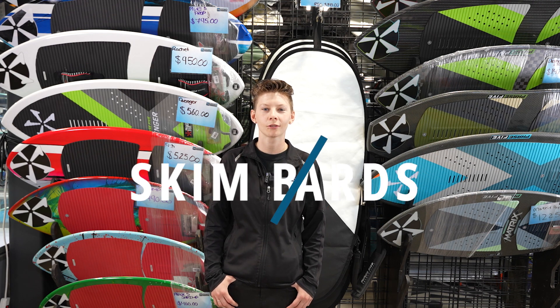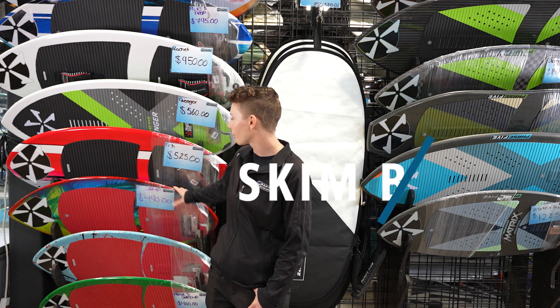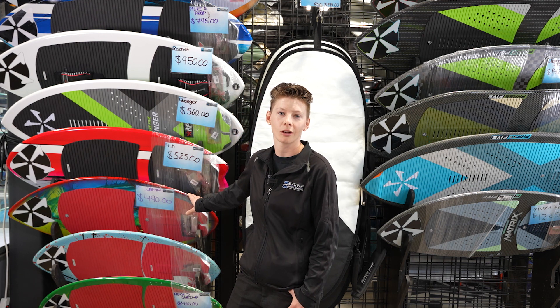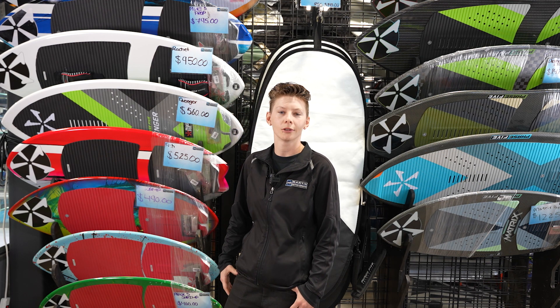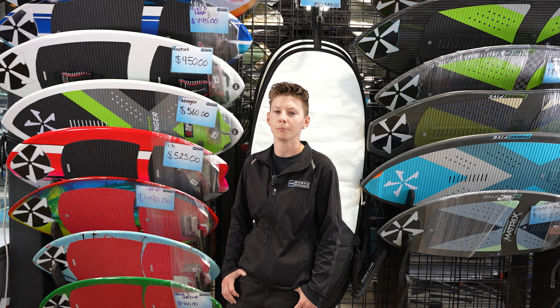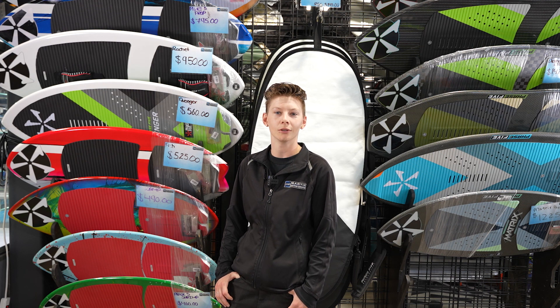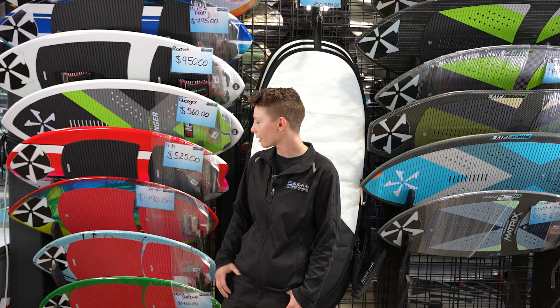Sarah here with Martin Motorsports showing you some skim boards from Phase Five. We have numerous different styles of skim boards — really nice to get out there and try something different. Pop shove-its, 180s, really whatever you can think of and do on a board, you're going to have a lot of fun on these.